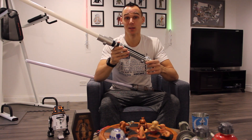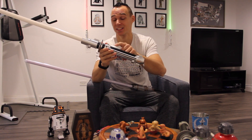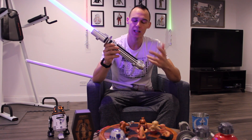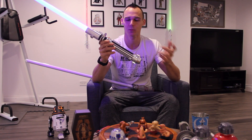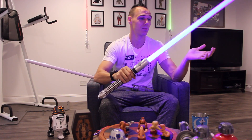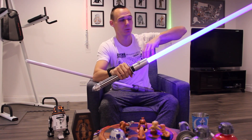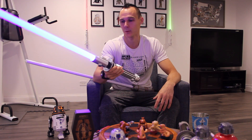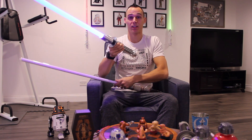With the Ultra Sabers blade on, when you turn it on you can hear the sound is so much louder than the Savi's Workshop one, which is pretty nice when you're at a convention or a large area — you can actually hear it. Savi's is hard to hear when you're outdoors at Galaxy's Edge. Ultra Sabers does have waving sounds and the clash sound is much more prominent. However, buying flash on clash for Ultra Sabers is more expensive and I opted out of it, whereas all Savi's Workshop lightsabers come with it included.